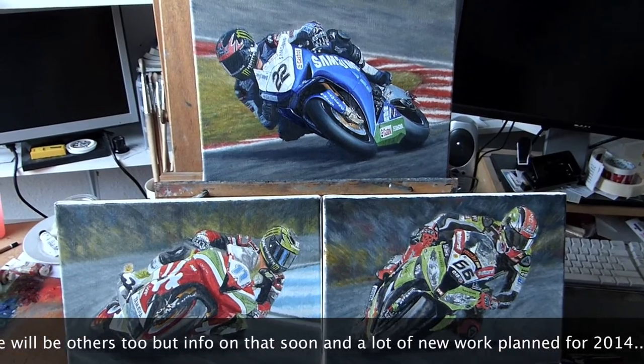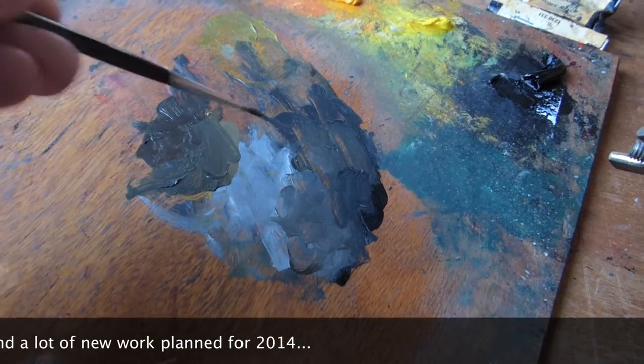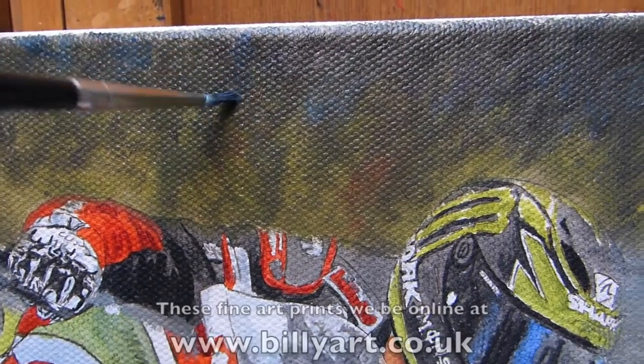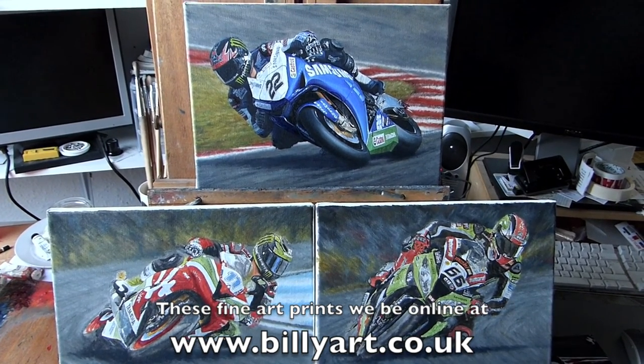Just subscribe to my YouTube channel or follow me on Facebook or Twitter — all the information is at the end of the video. Check out all my work on billyart.co.uk, and thank you for following me and liking my fine art.